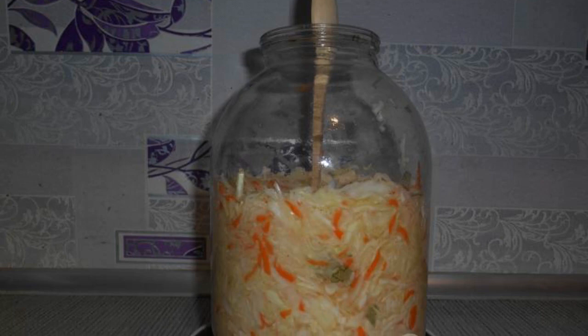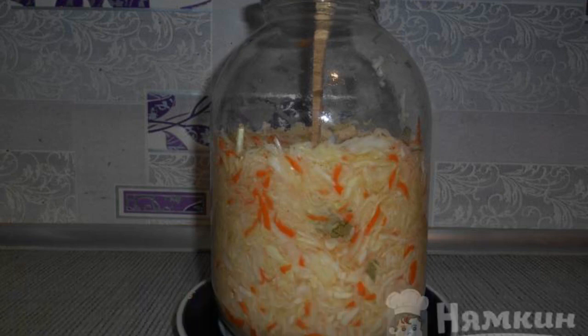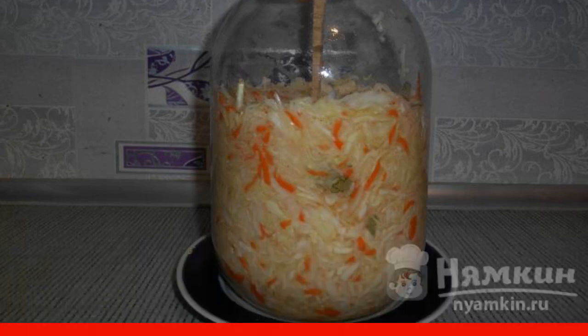You can rub it well with your hands so that the cabbage will let the juice out. Tamp the cabbage tightly into jars, a saucepan, bucket — whatever is at hand. Insert a wooden spoon into the cabbage so that air bubbles come out. Every day move it a little and press it down.